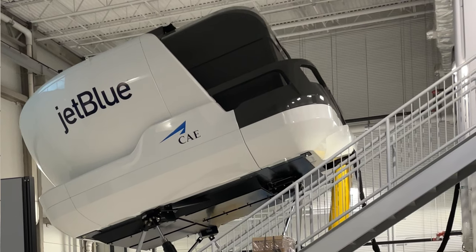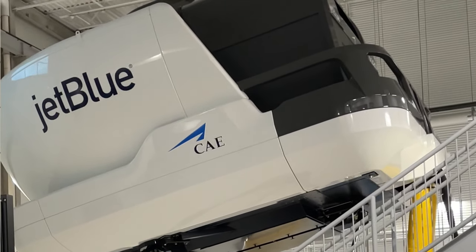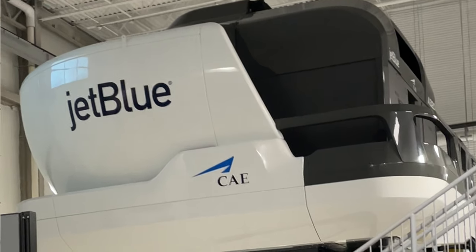All right, welcome back to the channel, guys. It's been a minute since I've made a YouTube video — good to be back on the tube. I've been gone for the past month and a half down in Orlando, getting recertified on the Airbus 320, which means I'll be flying to West Coast destinations once again. I look forward to some cool West Coast trails in the near future on the channel.